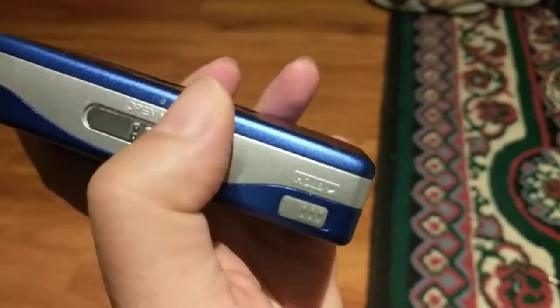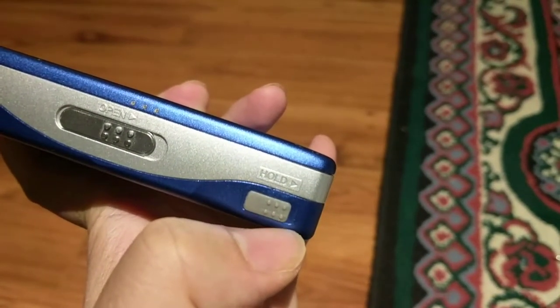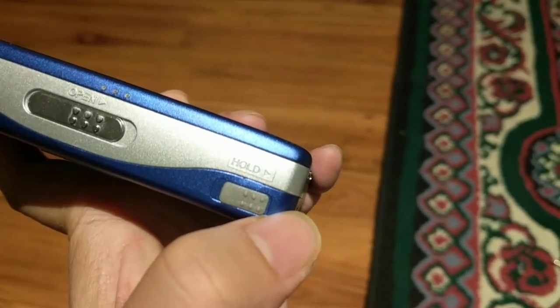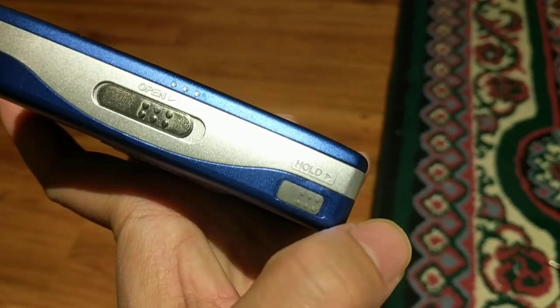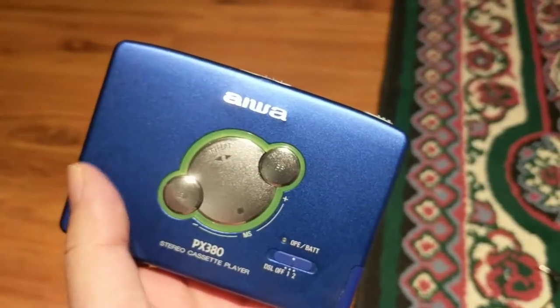Make sure the hold switch is not on. This is the off position. If you slide it to the right, it will be on, which prevents you from operating the cassette player. In the off position, you can operate the controls.